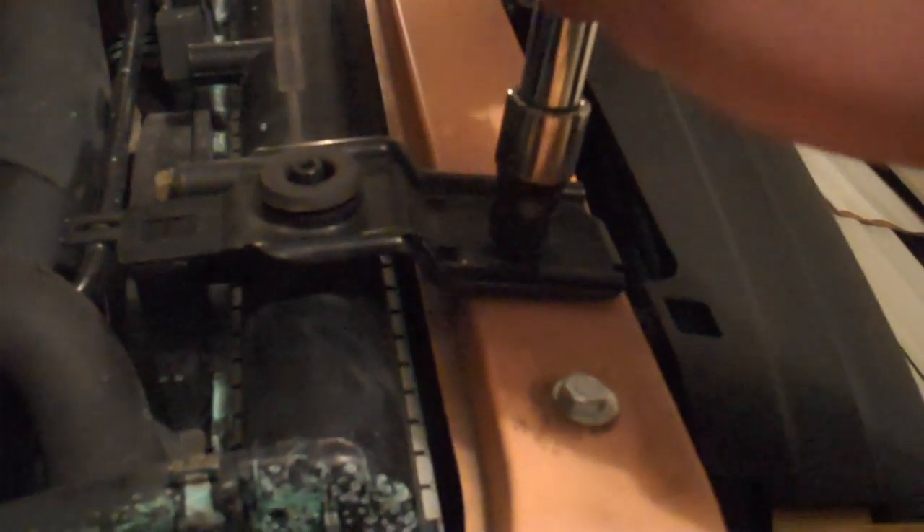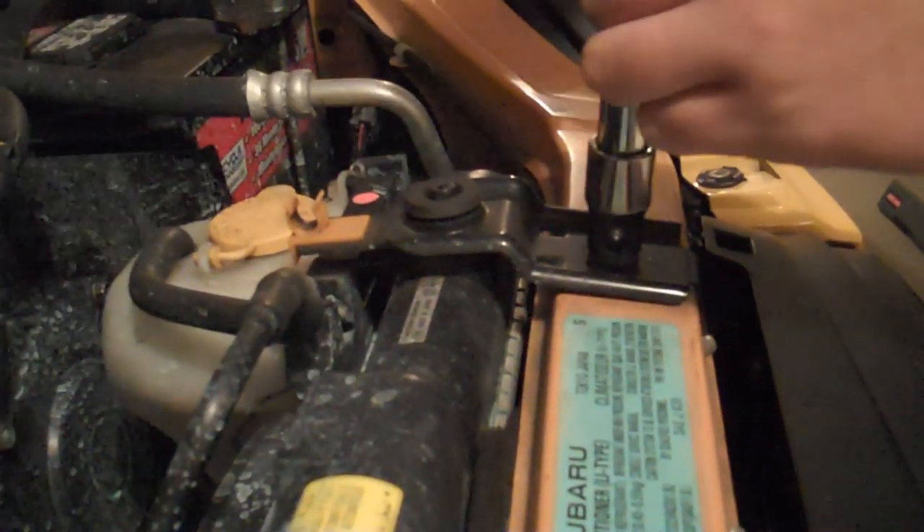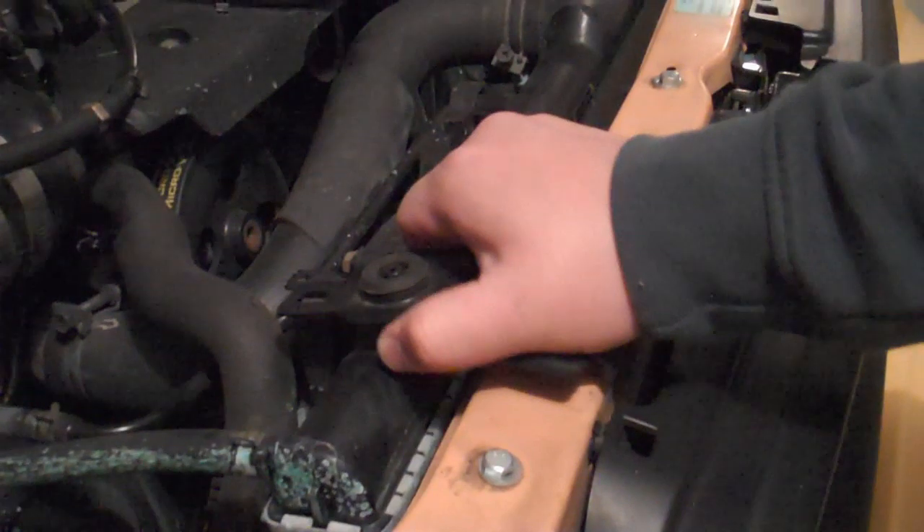The first thing you want to do is take off the mounts that actually hold the radiator to the frame. There's the first one, and then take the second one off — it's just one screw. And then take them off.